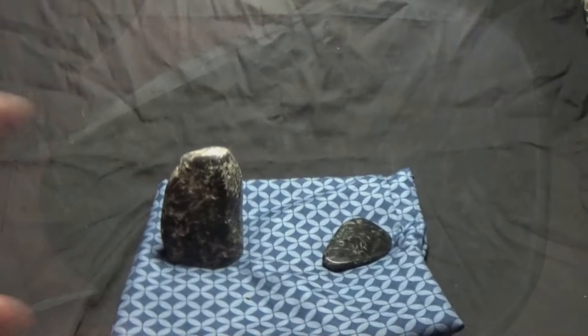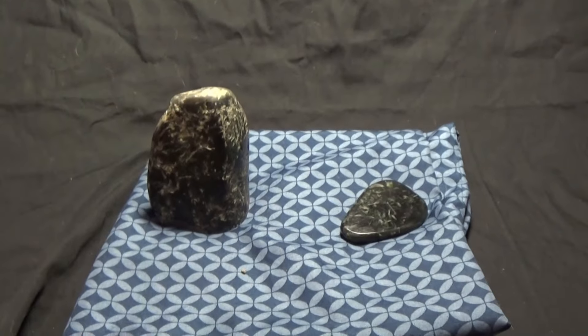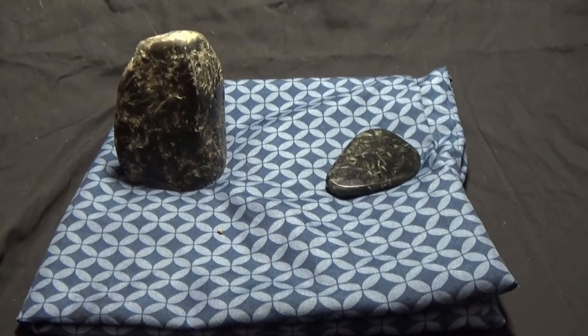Here's another look at those crystals. So until next time, please take care of yourselves and enjoy the adventure of life and I will see you on down the road.